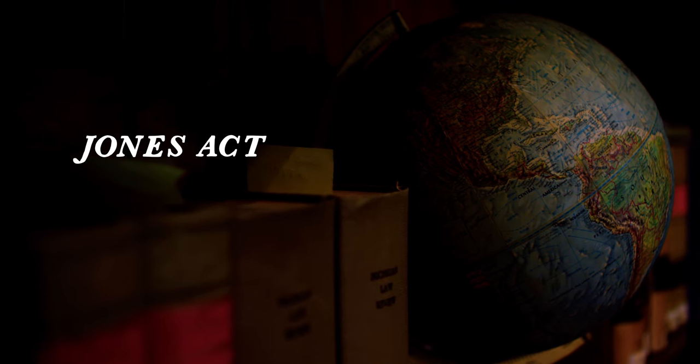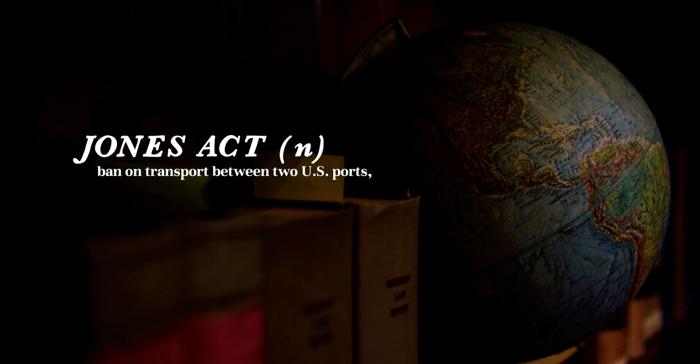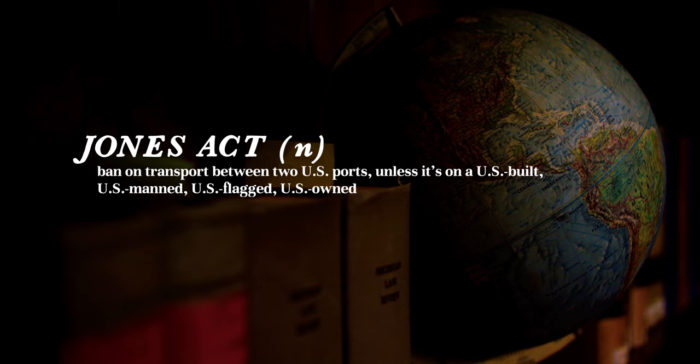The Jones Act is a ban on transport between two U.S. ports unless it's on a U.S.-built, U.S.-manned, U.S.-flagged, U.S.-owned vessel.